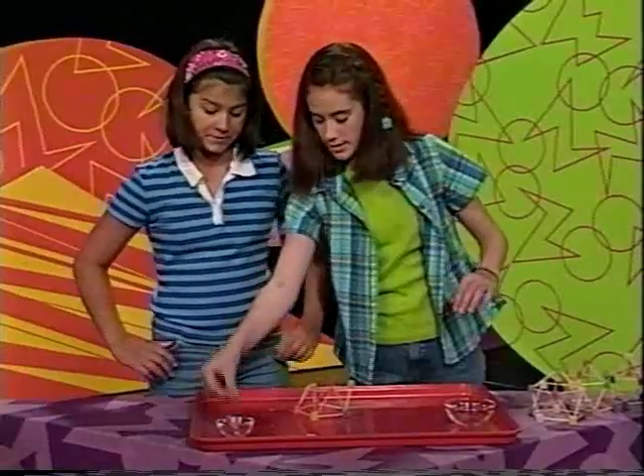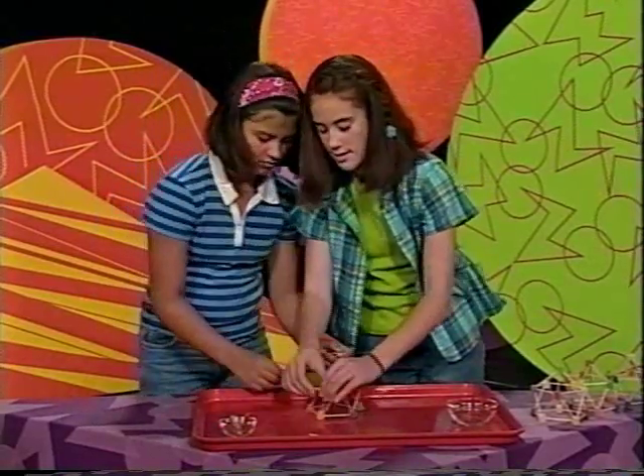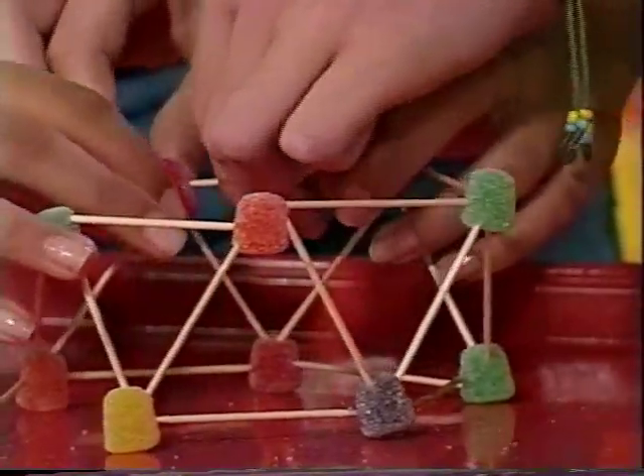Now use some toothpicks to connect the gumdrops at the top of the triangles. So we're going to connect them like that.